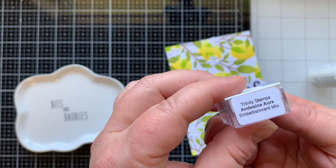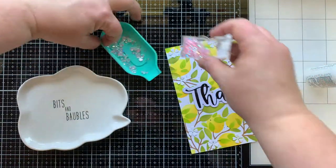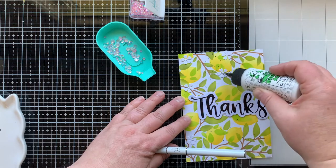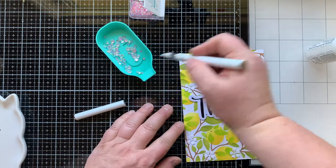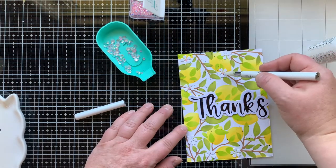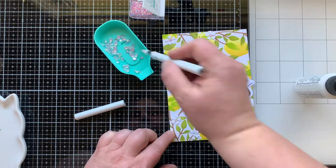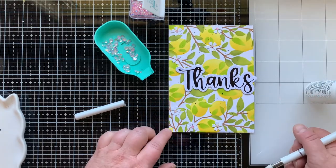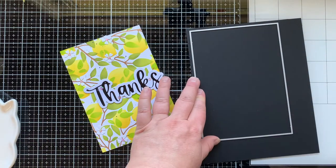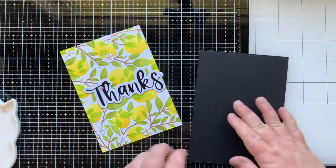Now I'm bringing in the Andesine Aura embellishment mix — these gems are pink with an iridescent finish. I love them. And do you see my new friend, the Trinity Tool pickup tool? It has a little waxy end, and look at me go with the embellishments! Before this I struggled quite a bit with my other tool, but not with this one. The other end of that tool is a sharp pointy tool that you can use to poke things out of your die or move your little gems around.